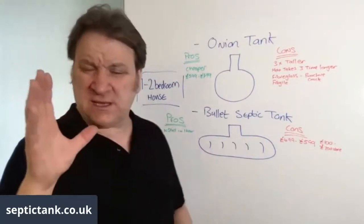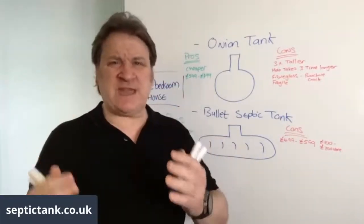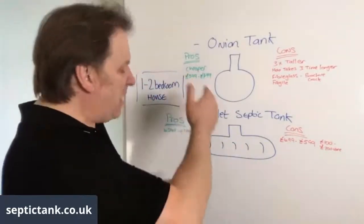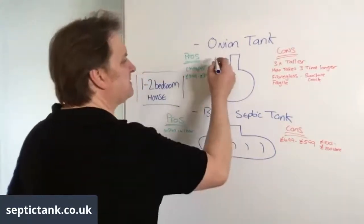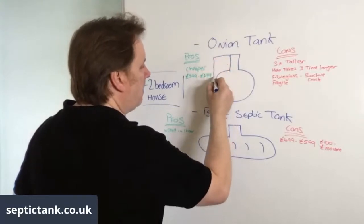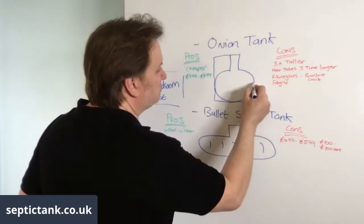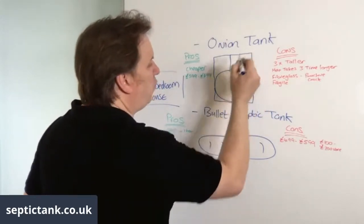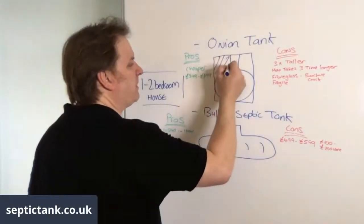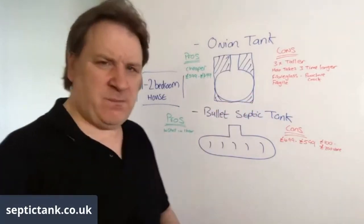With the low-profile tank you can install it within an hour, but here's where people make the mistake. Although they save themselves £200 upfront, they lose on the back end. An onion tank, because it's so light, needs to be concreted in. If you read the manufacturer's warranty, they will not warranty an onion septic tank unless you concrete it in.